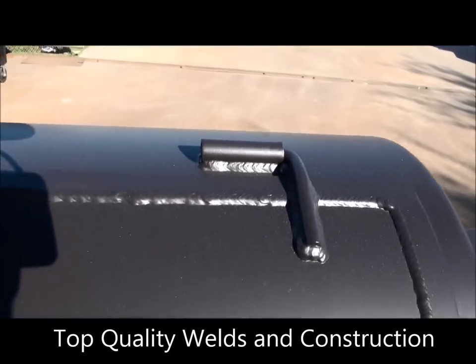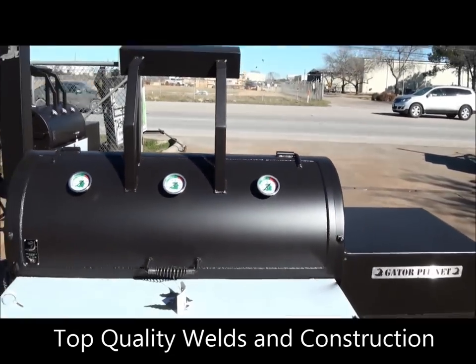You can see the quality of the welds here. Our custom features — all this stuff. Again, I'm Rich Robin, Gator Pit of Texas. See ya.